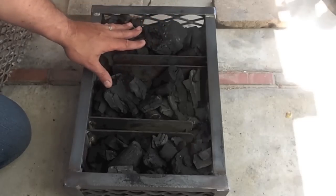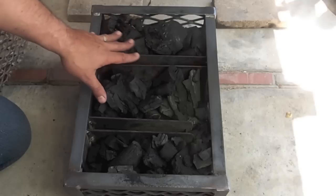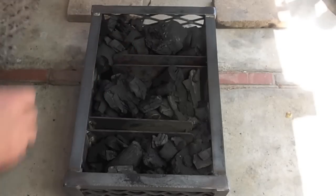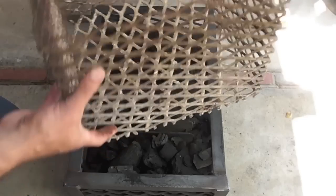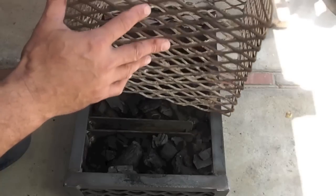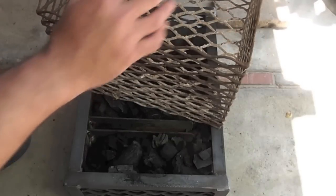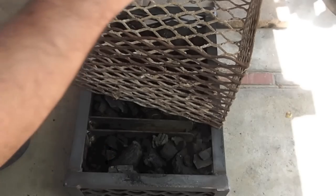This is lump mesquite and it's probably about 10 pounds of charcoal right here. This is my old basket that I used to use in my New Braunfels, the Black Diamond. This is basically 10 by 12 by 10. The way this one would work is I would put a whole bag of charcoal in here, put the starting charcoal right on the very top, and it would just burn down — and again, give me several hours of burn.